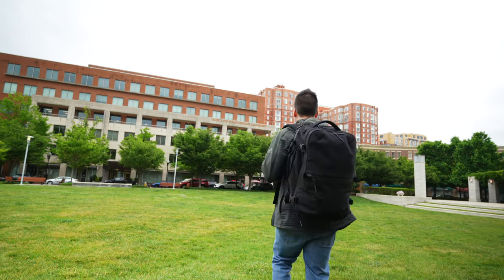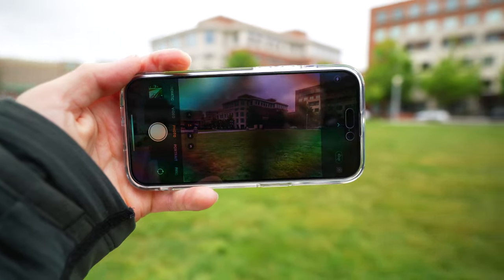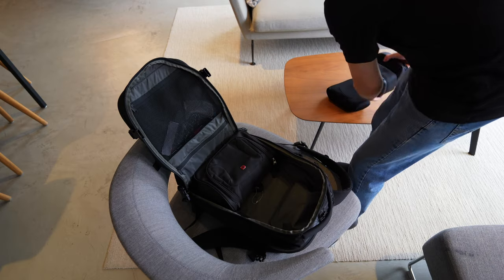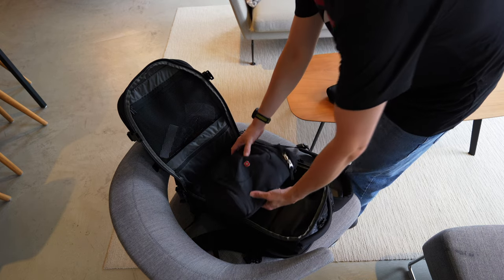You're traveling somewhere out in a new city, taking in the sights, snapping photos, and things are great until you get back to your hotel room only to notice that your passport is missing or your camera is no longer there. Hi everybody, Fox Nomad here and today I want to help you travel smarter by showing you how to create your very own backpack security system so you can protect your valuables when you're traveling.